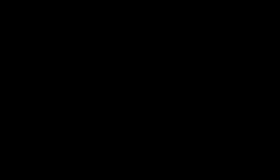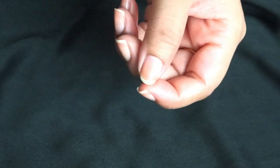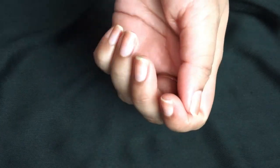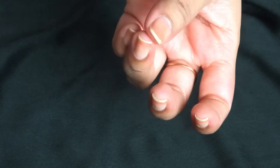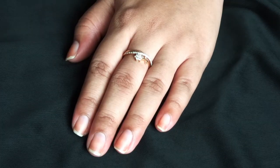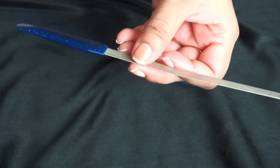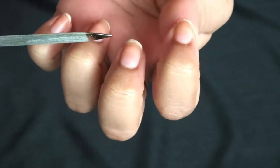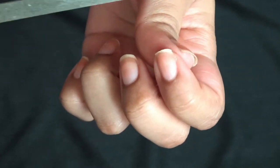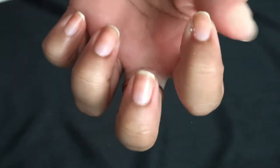Last night I removed my nail paint using Color Bar nail polish remover, and I applied a base coat so that my nails will be fine and won't turn yellow. I'm not going to apply fake nails — to shape my nails I'm going to use a nail file. This one is from Vega and it costs around 100 rupees. It does take a lot of time to shape your nails, but it's worth it because it is really not painful or harmful, unlike nail extensions.